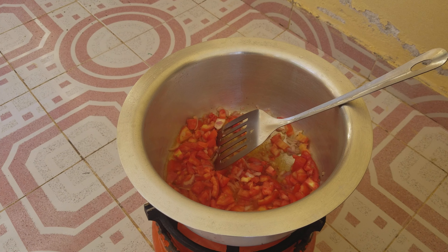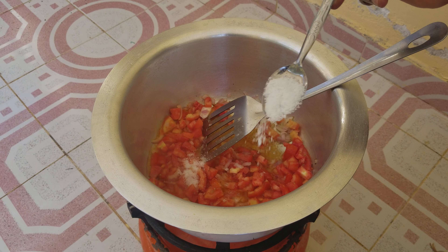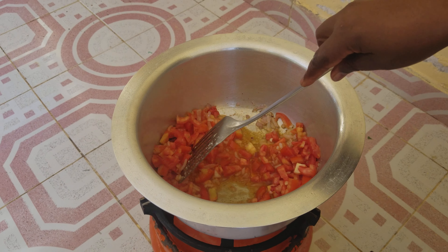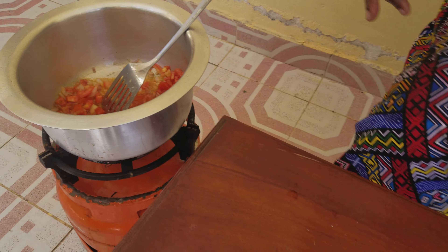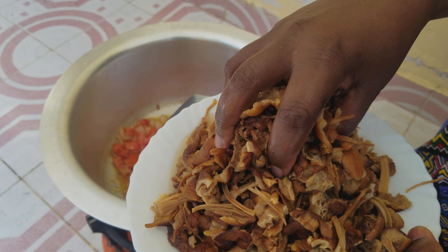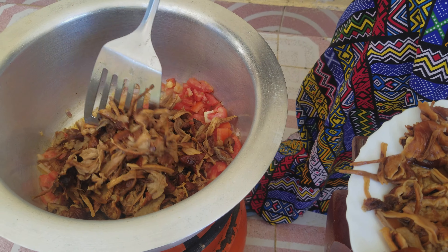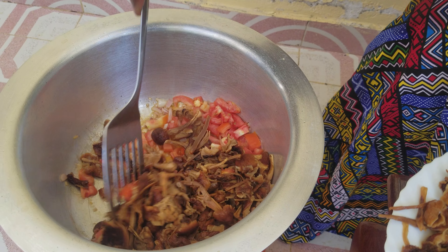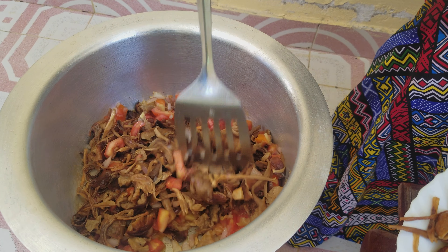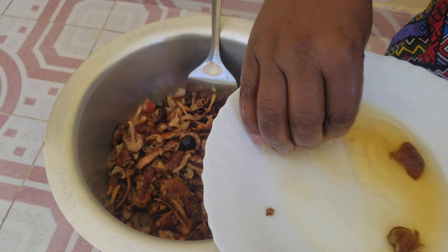I'm frying my mushrooms the simplest way. I salt them the way I want — I put my salt because there are many. After I put my tomato and my onion, I bring my mushrooms and put them inside with the tomato. These mushrooms were initially dried over several months, and I am now putting them in the pan.